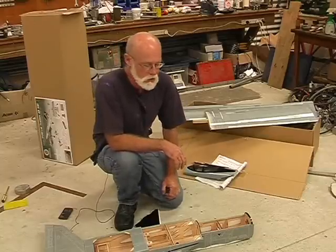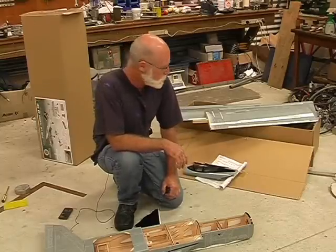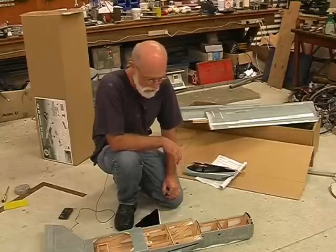Hi there YouTube people, thanks for tuning in again to this ongoing build of the Jeff Troy World Models Pulse Jet Powered TaneCat ARF.